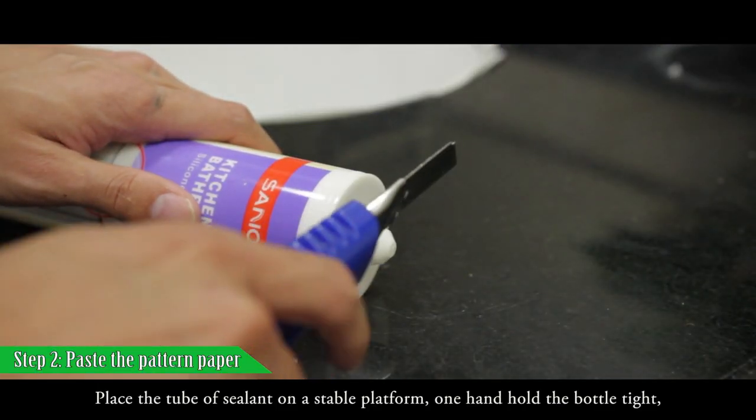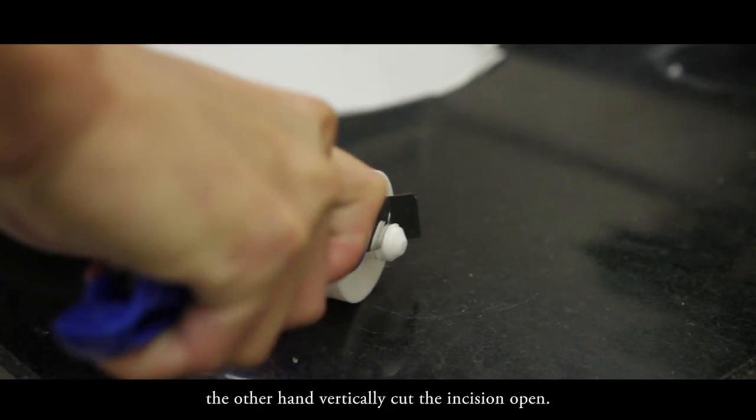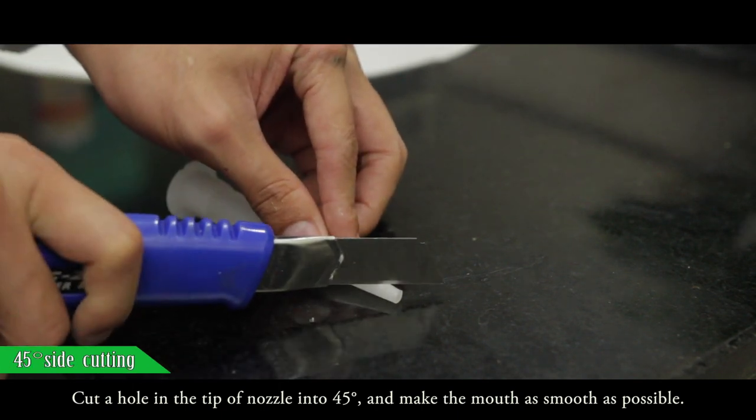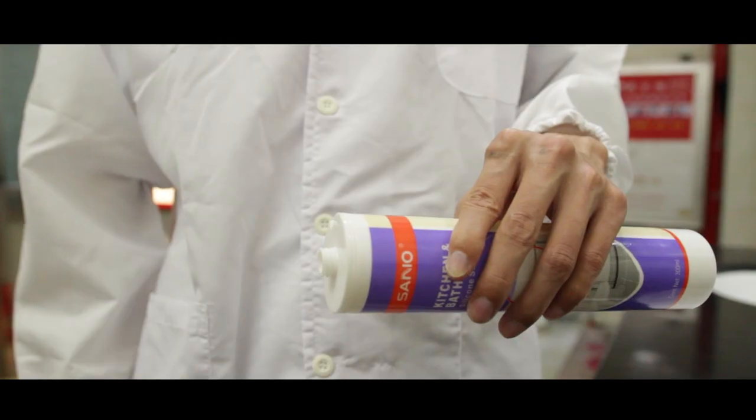Place the tube of sealant on a stable platform. With one hand holding the bottom, use the other hand to vertically cut the incision open. Cut a hole in the tip of the nozzle at 45 degrees and make the mouth as smooth as possible. Then screw the nozzle on.